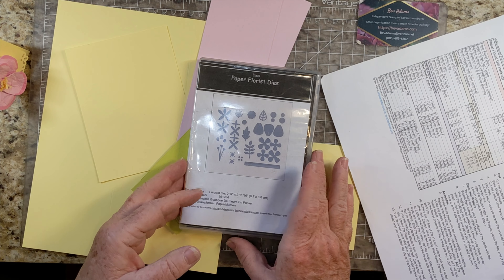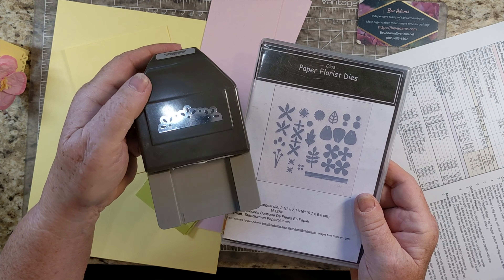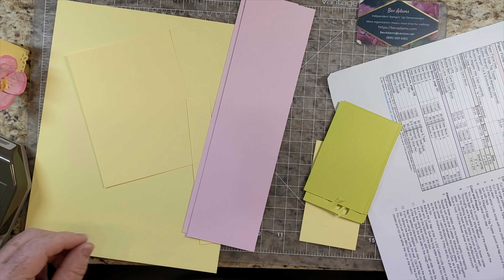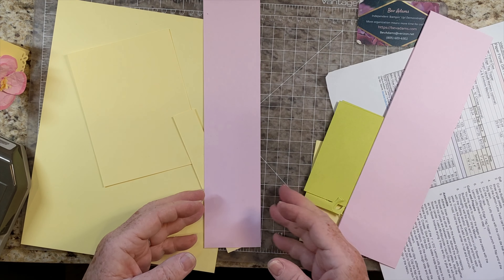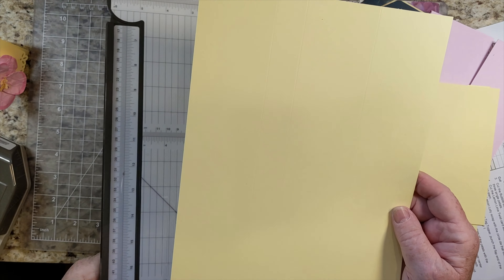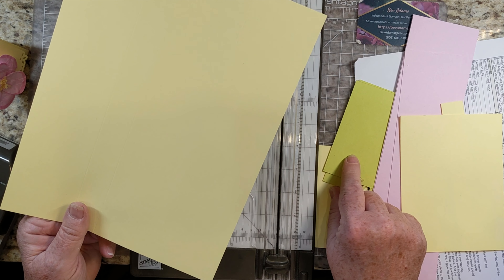I am primarily using the paper florist dies and the elegant tag topper punch. I also have a spray bottle with some alcohol in it. You could also use water, but the alcohol will dry faster. This is our lemon lolly cardstock. I also have bubble bath and lemon lime twist.